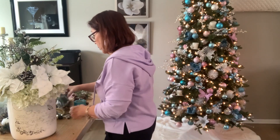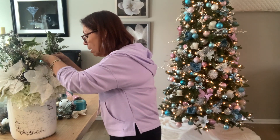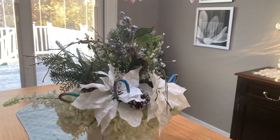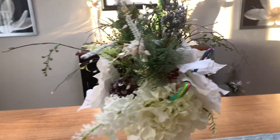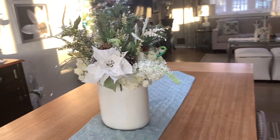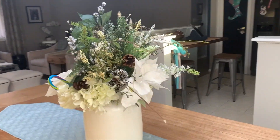Maybe I'll have another one of these here. There you go. So now this is the finished product. I decided to add a little bit of candy cane on it — I think it looks really pretty. You can see here, the centerpiece on the table looks really nice. It's nice and full, that's why I only have one piece on this table.